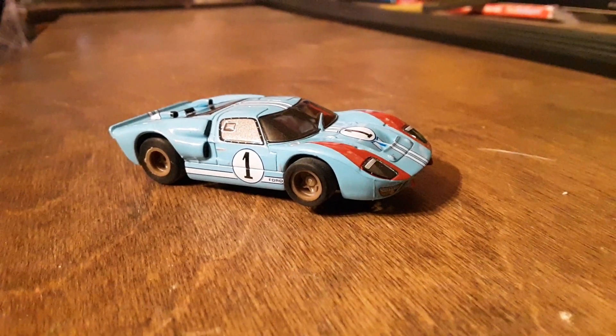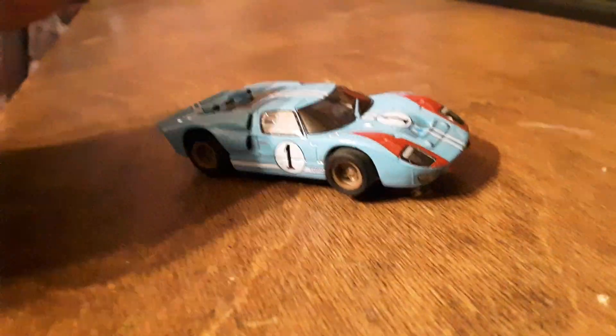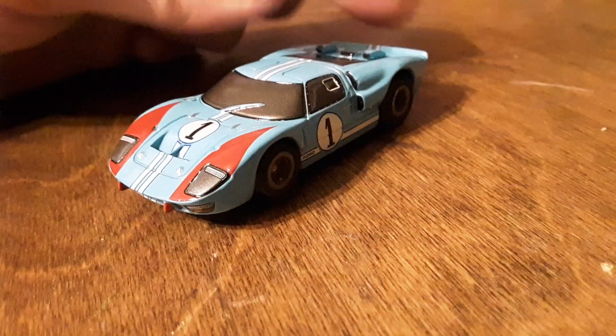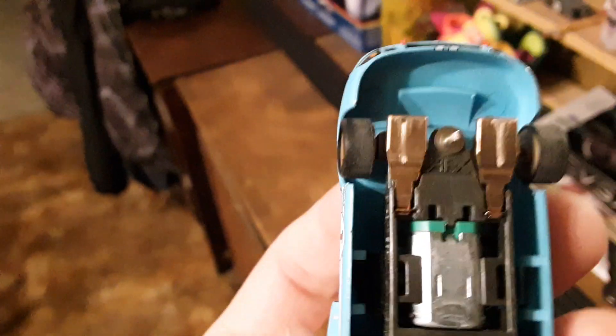Hello everybody, say hello to my Ford GT! Yep, I got to go in it and drive in it and roll with it, have some fun. It's an AFX — this is an expensive little toy I have just bought.